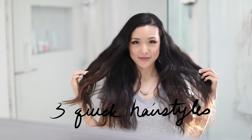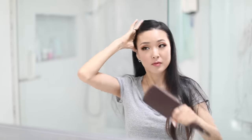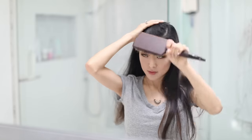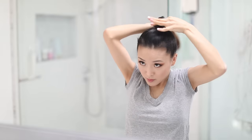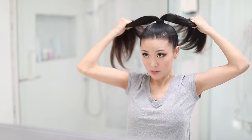Hey guys, it's Jen and today I wanted to share with you how to get three super quick hairstyles that are perfect for adding a little style to your work, school, or mom life on the go. Huge thank you to T3 for being so awesome and sponsoring this video. Let's go ahead and hop into the hairstyles.